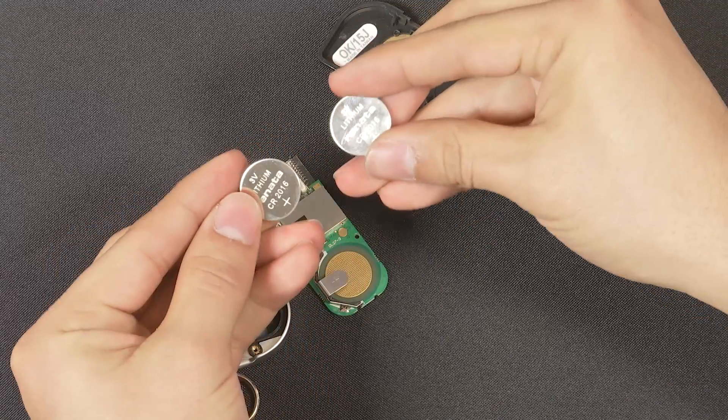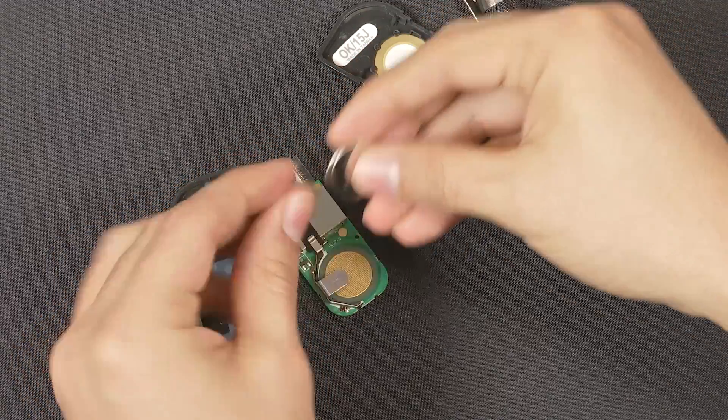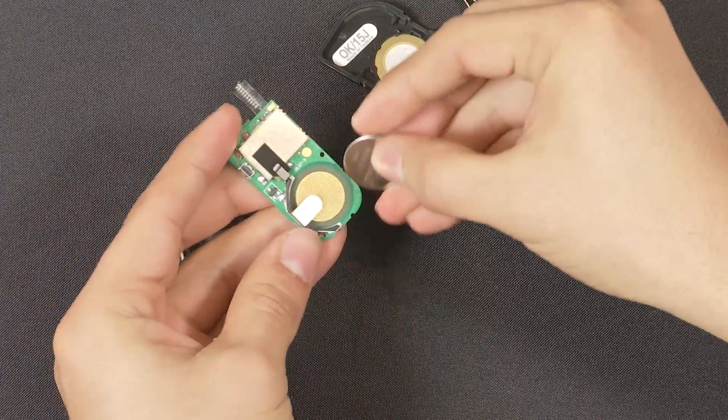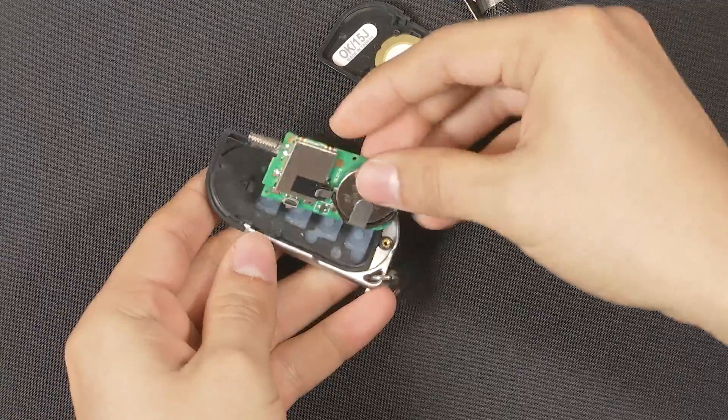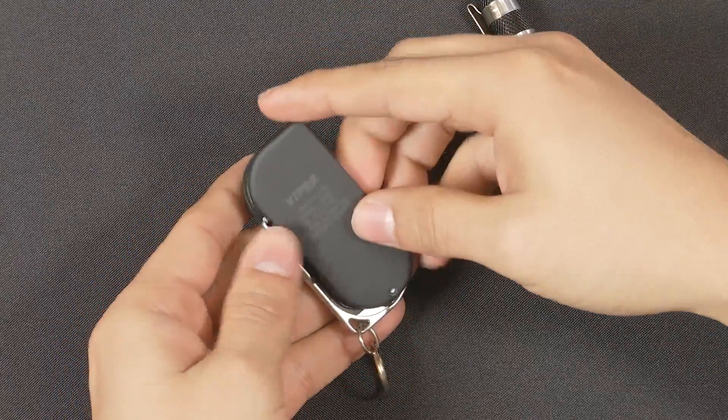This remote takes two CR2016 batteries. To replace the batteries, just put them in reverse order and reassemble the case.